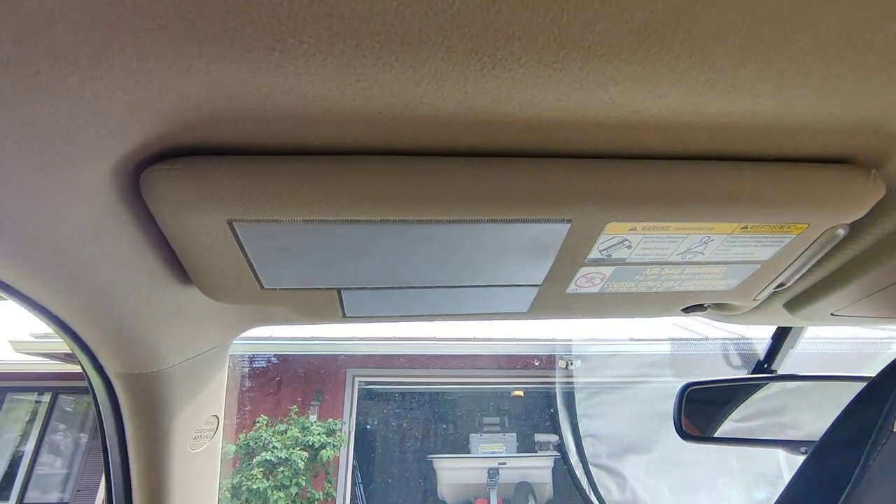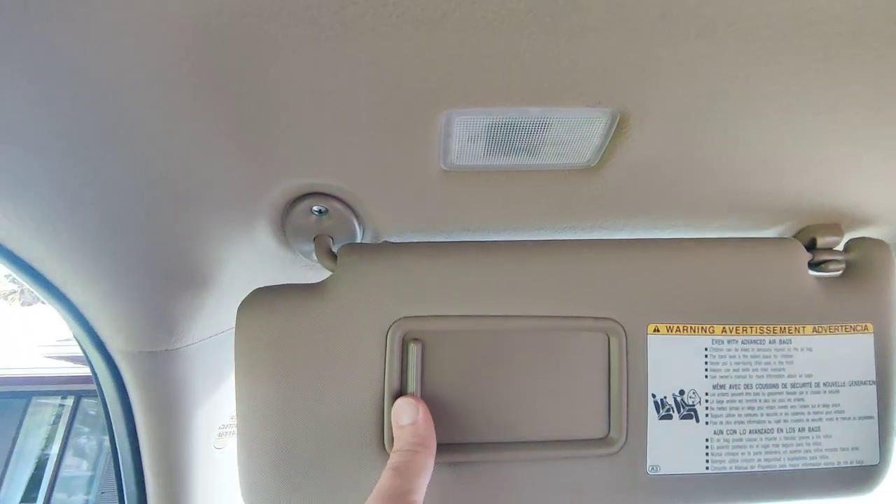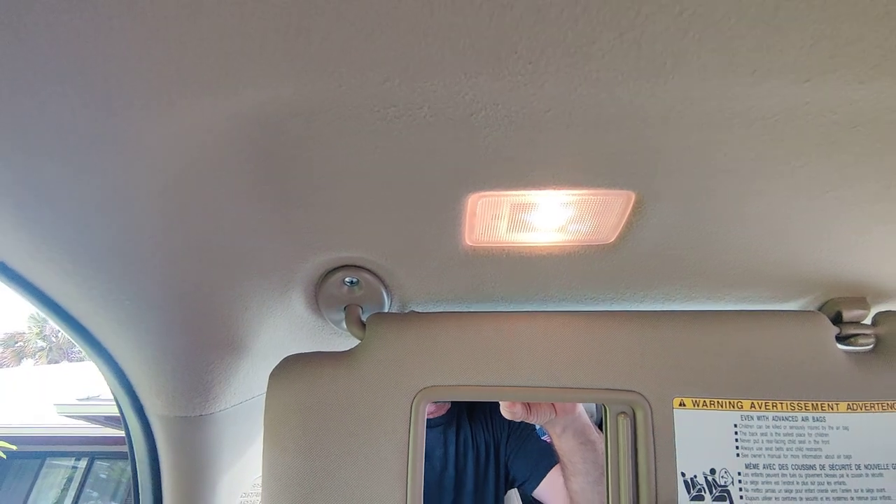Once your screws are installed, check to make sure it works — doesn't flop, holds both ways. And the light works, as it should.